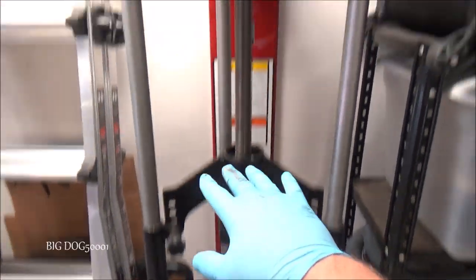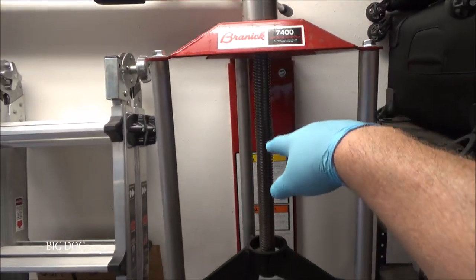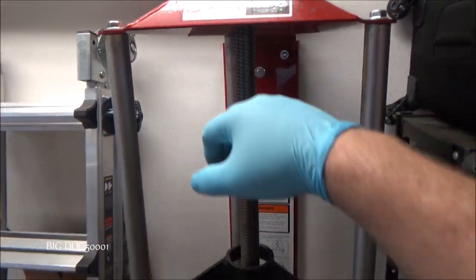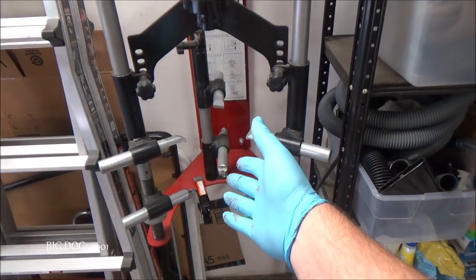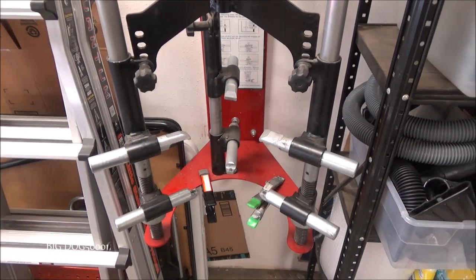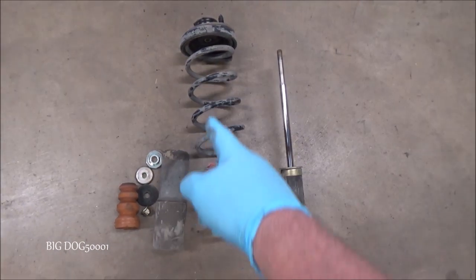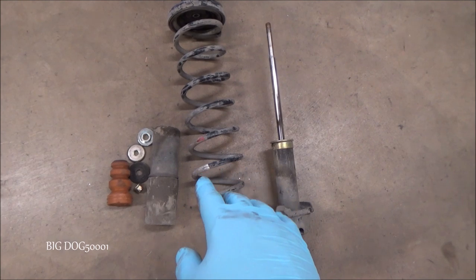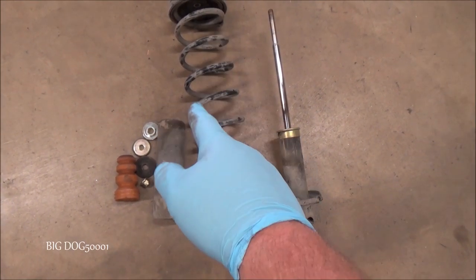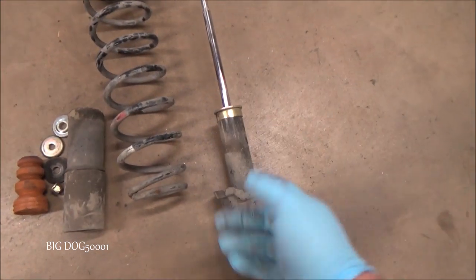Now I'm going to take my Branick 7400 strut spring compressor — this is a slightly older model; they have a newer model now, maybe the 7600. I'm going to take the struts apart and show you how to bench test these. These springs are under a considerable amount of tension and can definitely cause bodily injury, so don't take these apart unless you have the proper tools.